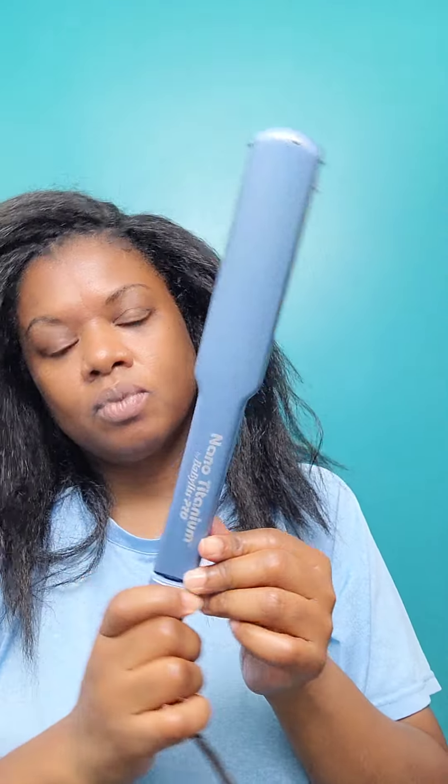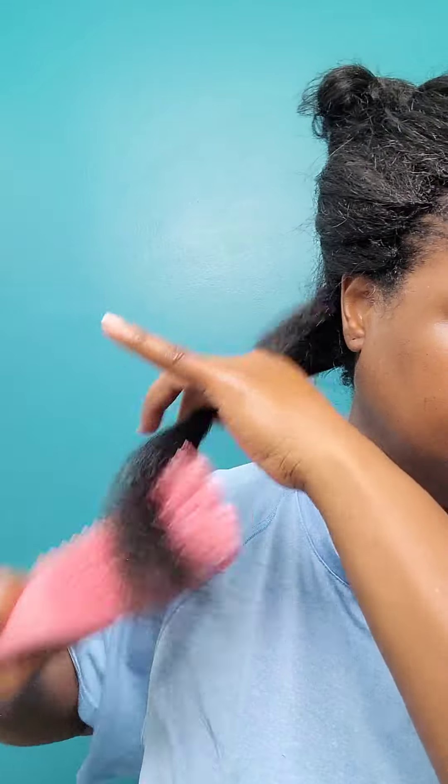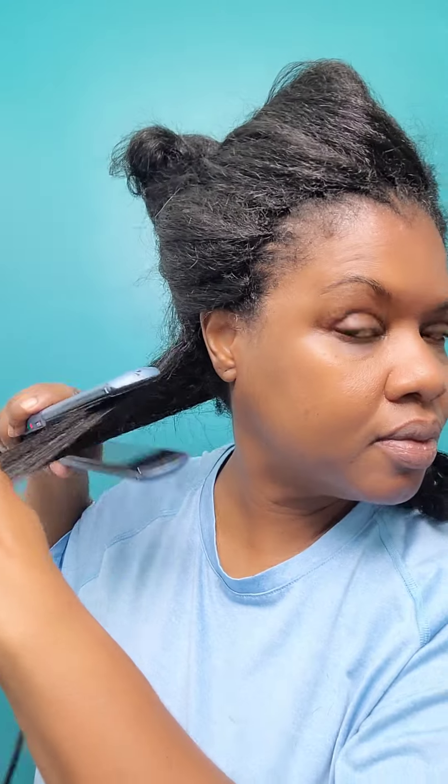Hey guys, it's Kandi and I am getting ready to flat iron — well, to curl my blown-out kinky straight crochet hairstyle. As promised, I'm going to be showing you guys how I curl it. I'm using my BaByliss Nano Titanium flat iron for this process. I'm trying to curl it but quickly realizing I probably needed to use a barrel curler, so I'm just going ahead and keeping it straight — just to straighten it so it has less of a kinky look and more of a straightened look.